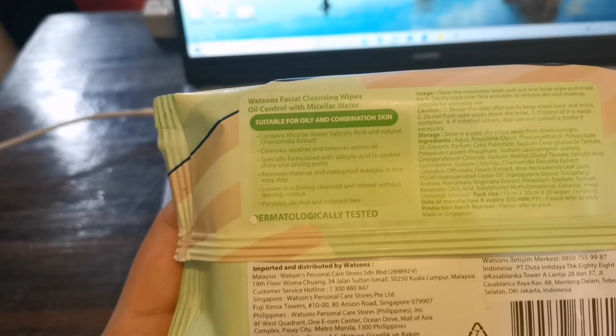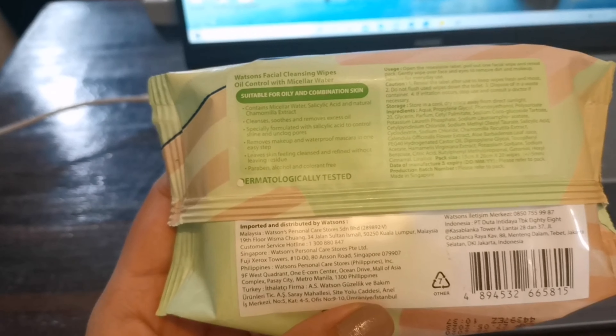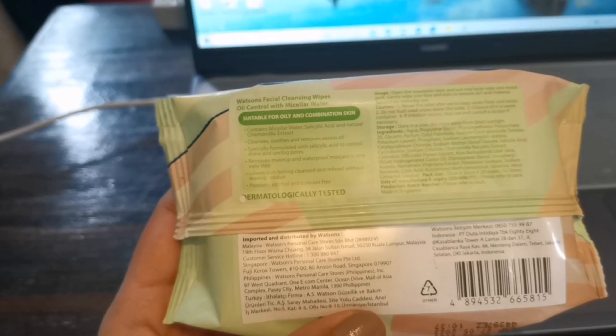So let's read the back of the packaging. It's suitable again for oily and combination skin. It cleanses, soothes, and removes excess oil. Especially formulated with salicylic acid to control shine and unclog pores. It removes makeup and waterproof mascara in one easy step. It leaves skin feeling cleansed and refined with no living residue, and it is paraben, alcohol, and colorant free.